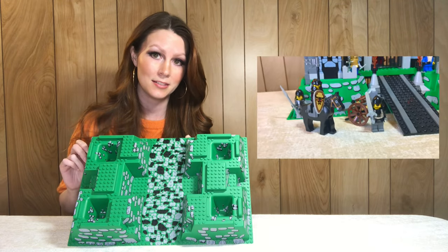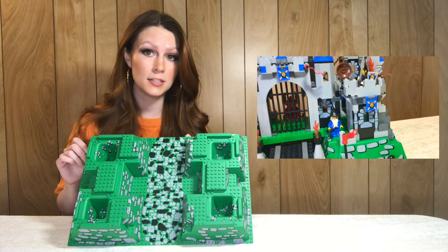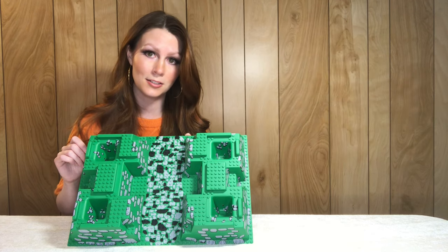I'll show this base plate style one more time because I have it from two different sets — this also comes in the Royal King's Castle set 10176 from 2006, and as mentioned it sells for around 26 dollars.